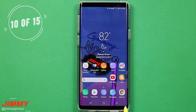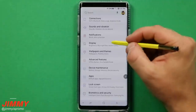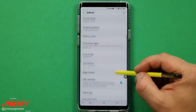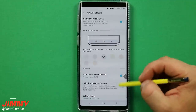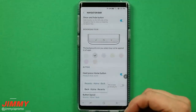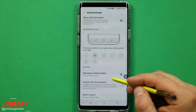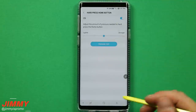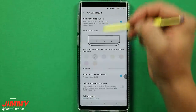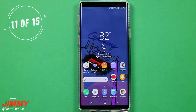Setting change number ten is the navigation bar. Maybe you've used an LG or you're left-handed and prefer the back button on the other side. Go to settings, display, scroll down to navigation bar. You can change the color of the navigation bar, and under button layout you can reverse the order of the back, home, and recent buttons. You can also unlock with the home button and adjust how hard a press is needed.